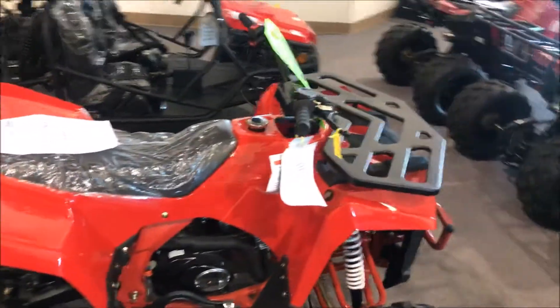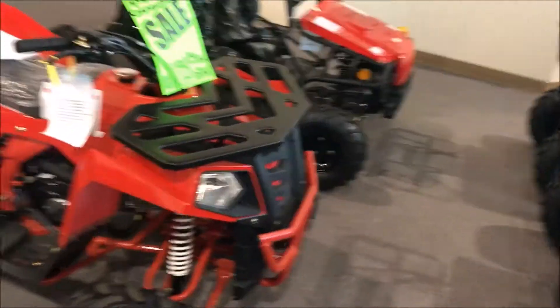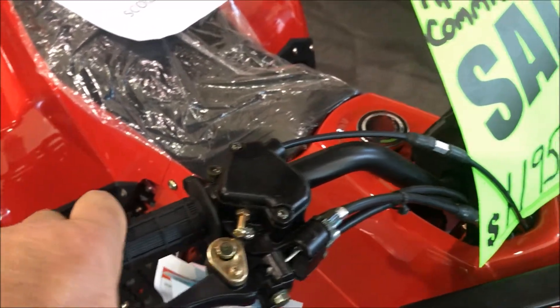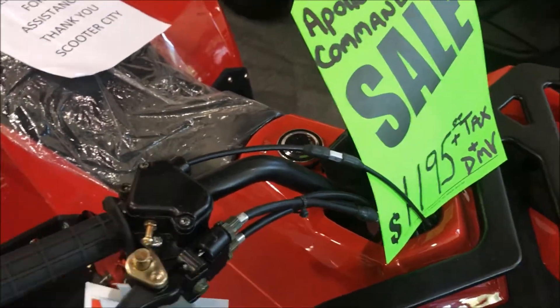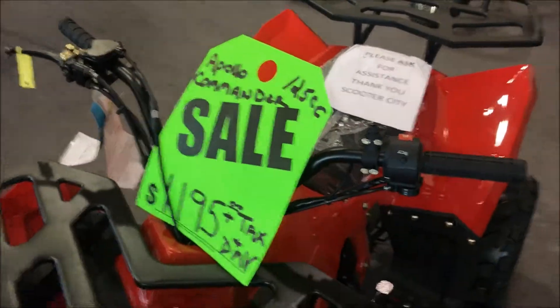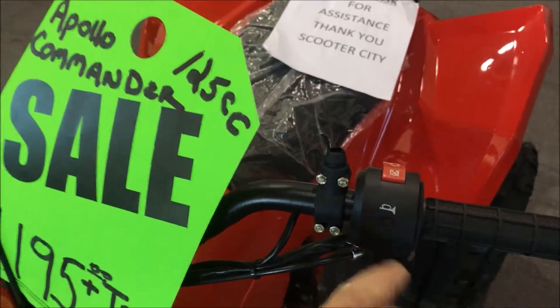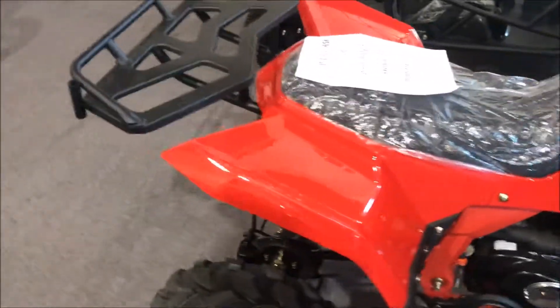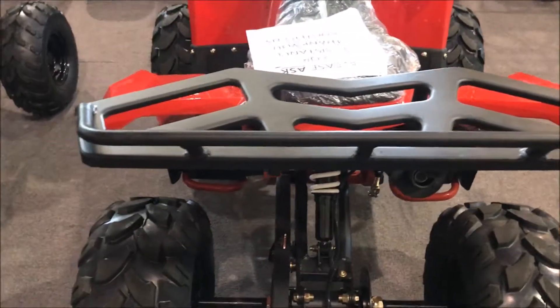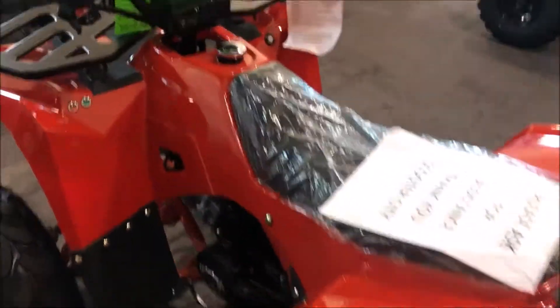Moving over to a different brand — this is the Apollo brand. This particular model is called the Commander. It's fully automatic and does have parental features: the speed limiter, an e-brake feature, parking brake, and a lanyard plug-in — very important for beginners. It also features a horn and LEDs all the way around it. Really sturdy frame and swing arms — very husky, very tough, heavier gauge than Tao Tao, with a little bit more torque on the low end with this 125.